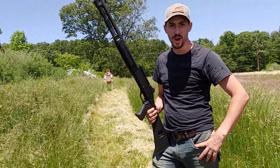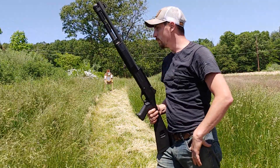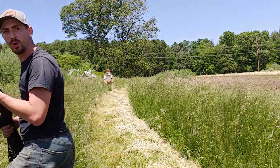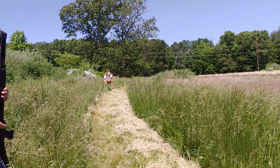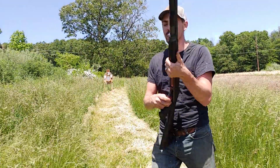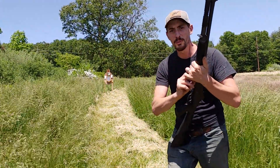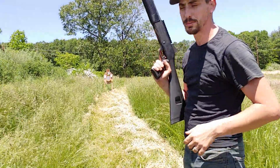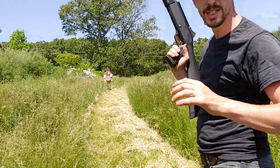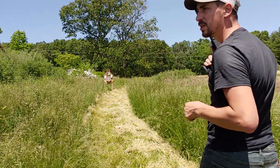We're about 30 yards. Sights are dead on. Let's try something — this is a test I've never done with this gun. Let's see how it patterns. I've got two cars down there that we've previously shot before, but let's see what the pattern is on this gun. We're at 30 yards — let's see what we got.